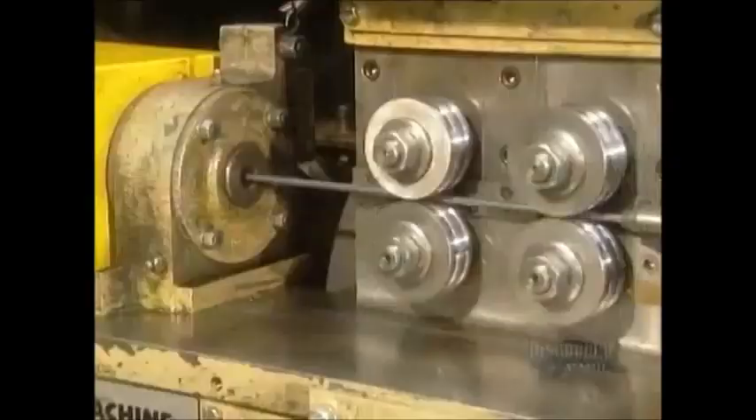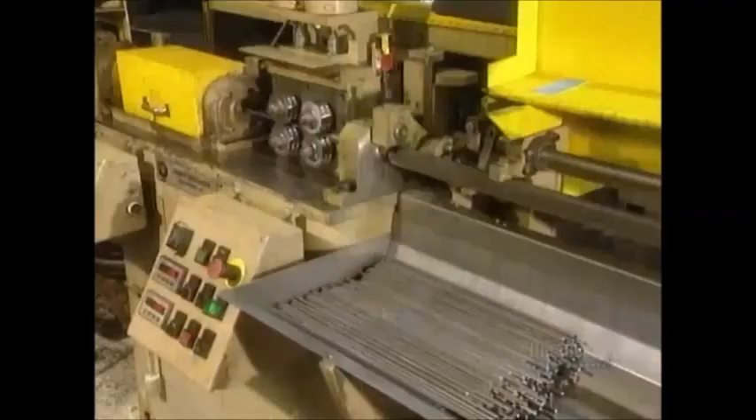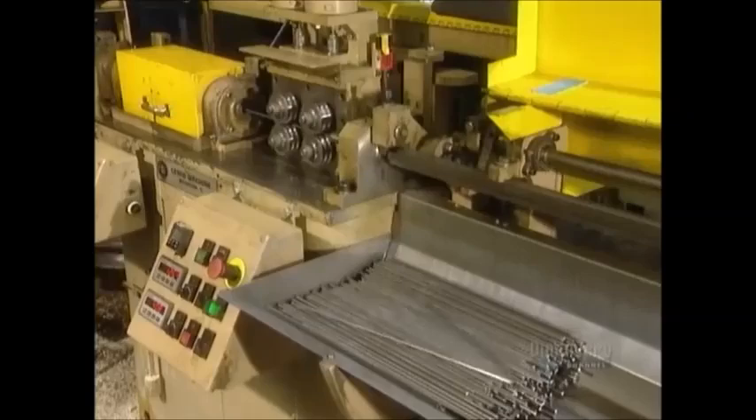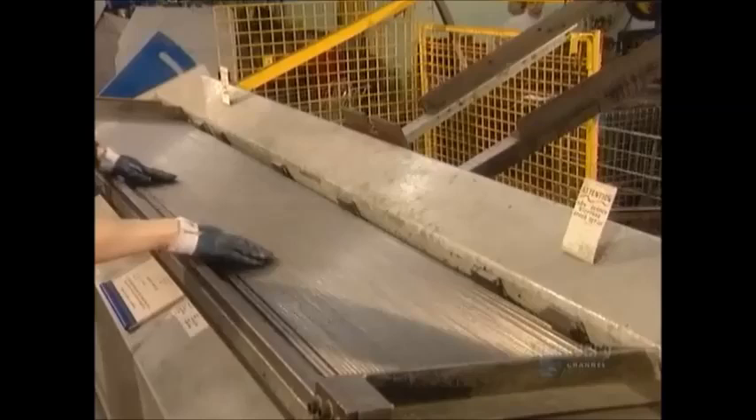This factory makes about 50 different models of shopping carts. They're built with heavy-duty steel and carbon wire. A single cart is made up of more than 150 wire pieces of various lengths and diameters.